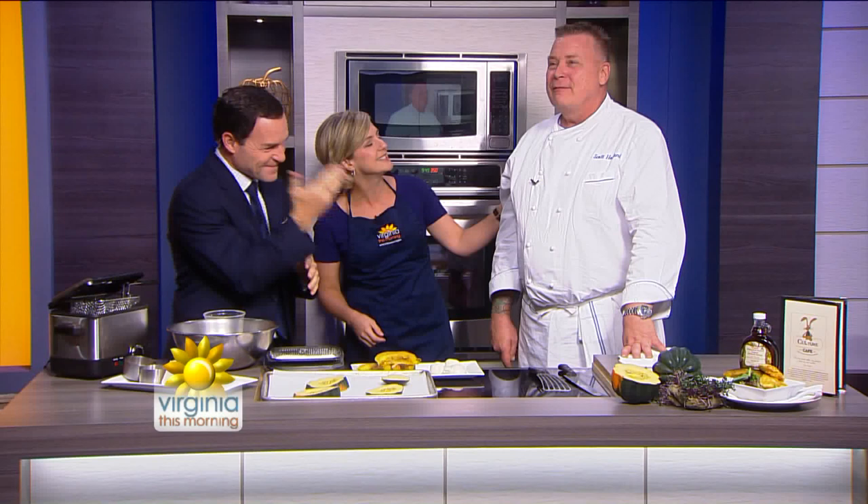We are in for a treat. Fried cheese is a great comfort food, especially on a day like this, Jess. I need comfort after that conversation. Today, Williamsburg-based chef Scott Hoyland is here to create some ooey, gooey goodness. He'll pair it with a fresh, seasonal roasted acorn squash. Good morning. It's great to see you, Scott. How are you? Good to see you.